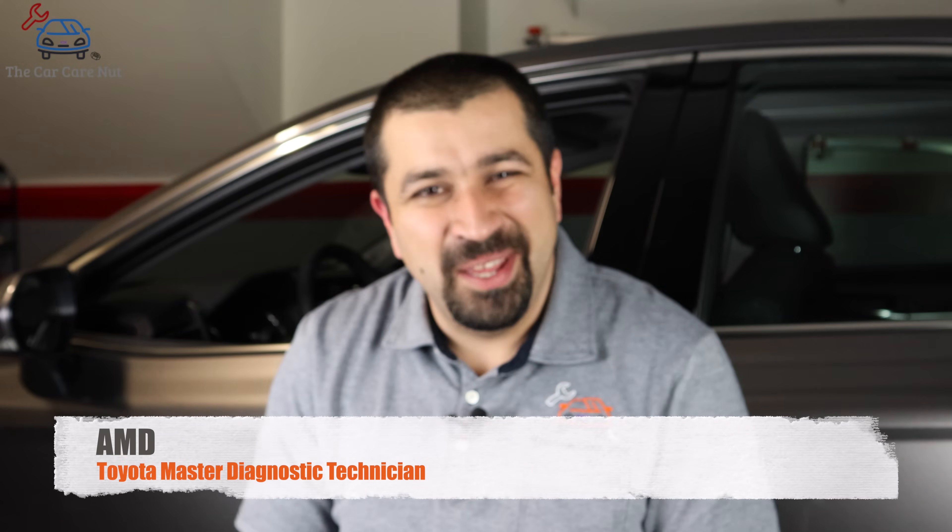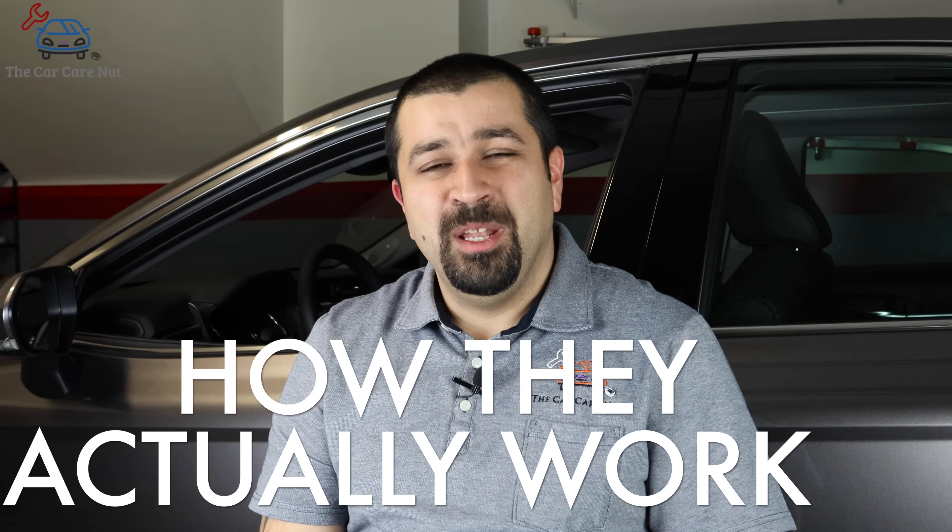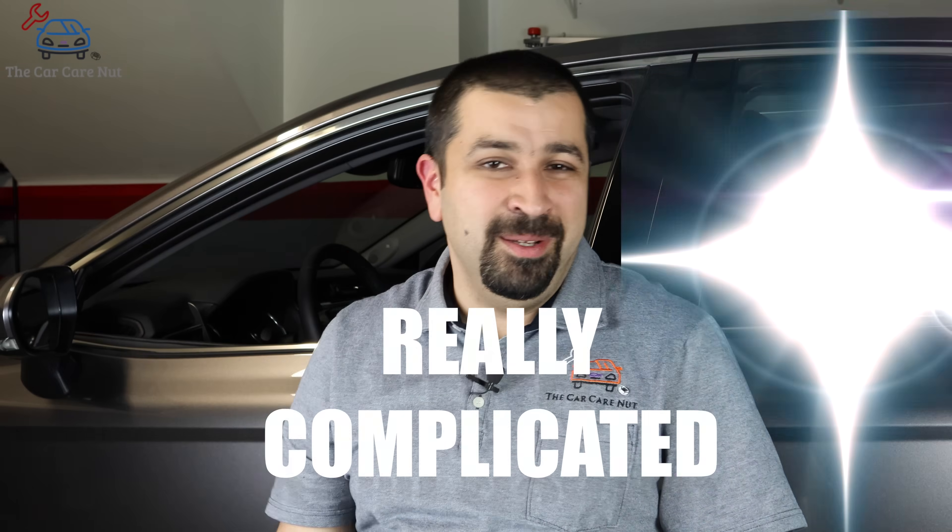Hello and welcome to the Car Care Nut channel. In today's video, we're going to talk about some of the other driving assist functions like RCTA, RCD, ICS, panoramic camera — all these acronyms. We're going to talk about how they basically function, the basic operation as a consumer, and then how they actually work behind the scenes, following the theme of this channel. Simple, because it's really complicated.